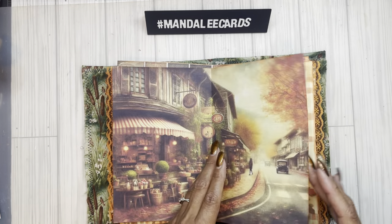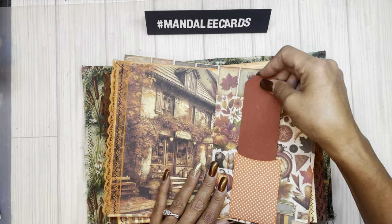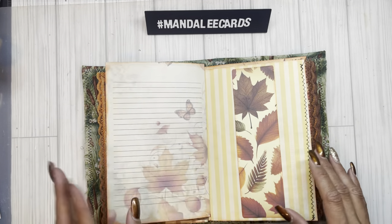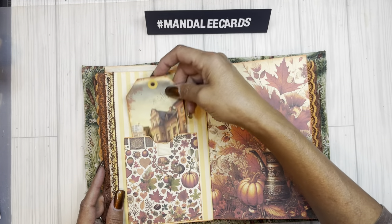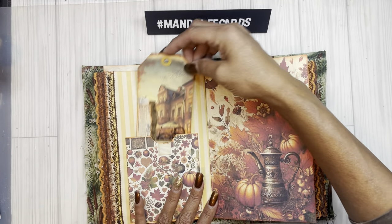I start just laying out my pockets, figuring out: do I have a good balance? Do I have a good contrast in color? And then I just start decorating.